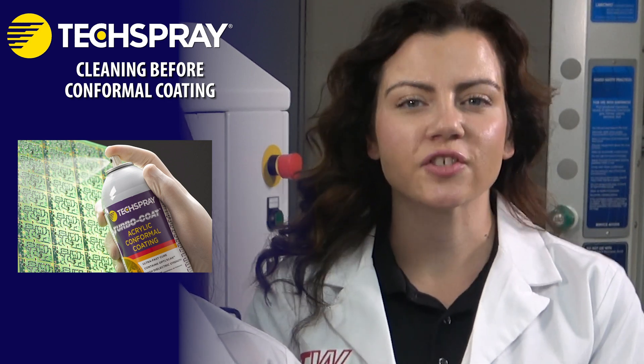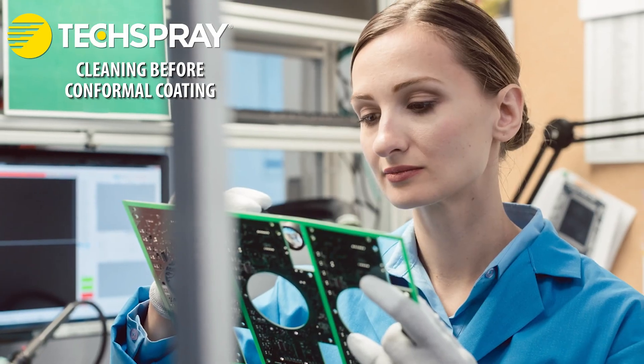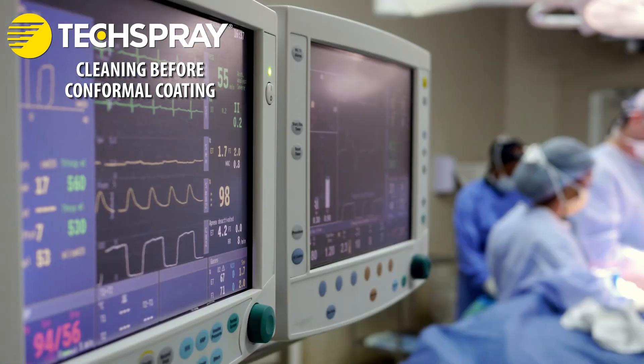A conformal coating is a thin layer of polymer applied to electronic components or circuit boards to protect them from environmental factors like moisture, dust, chemicals, and mild mechanical stressors. The goal of conformal coating is to increase durability and improve reliability of electronic devices, extending their life in harsh environments. They are commonly used in industries like electronics, automotive, aerospace, and medical electronics.